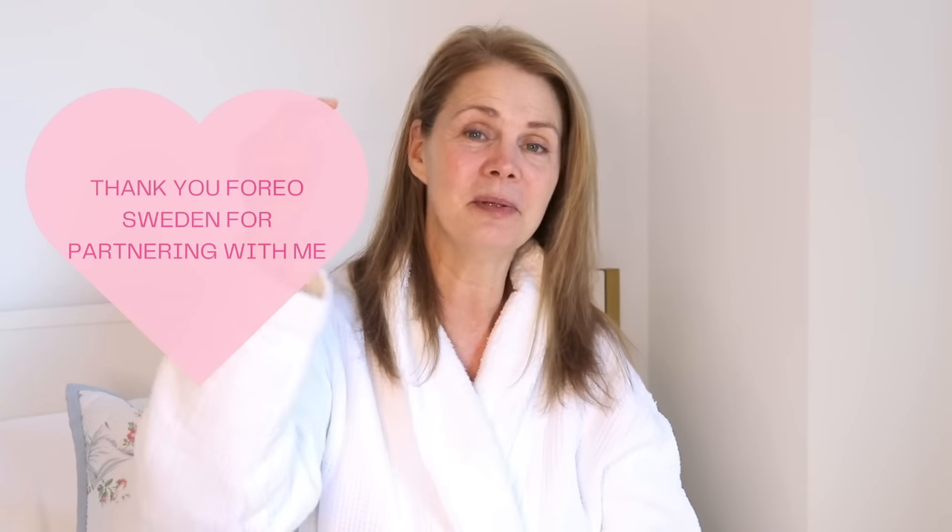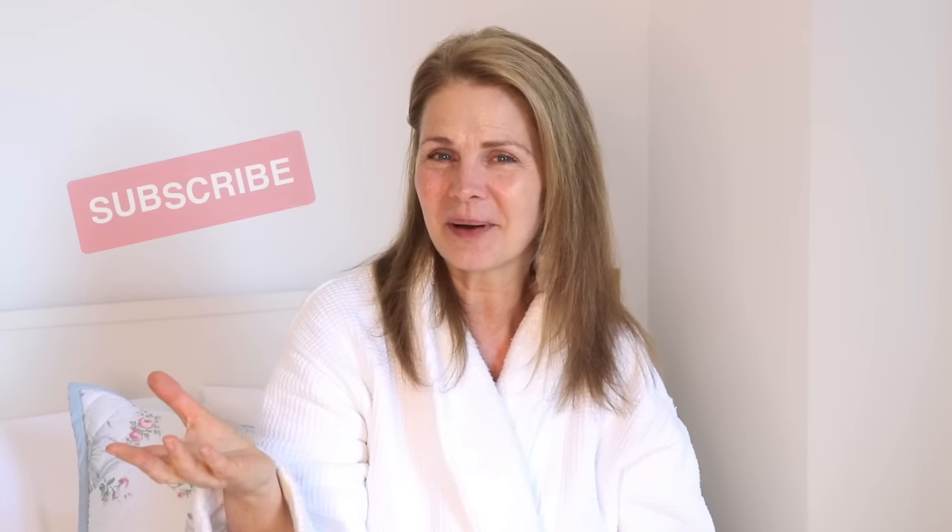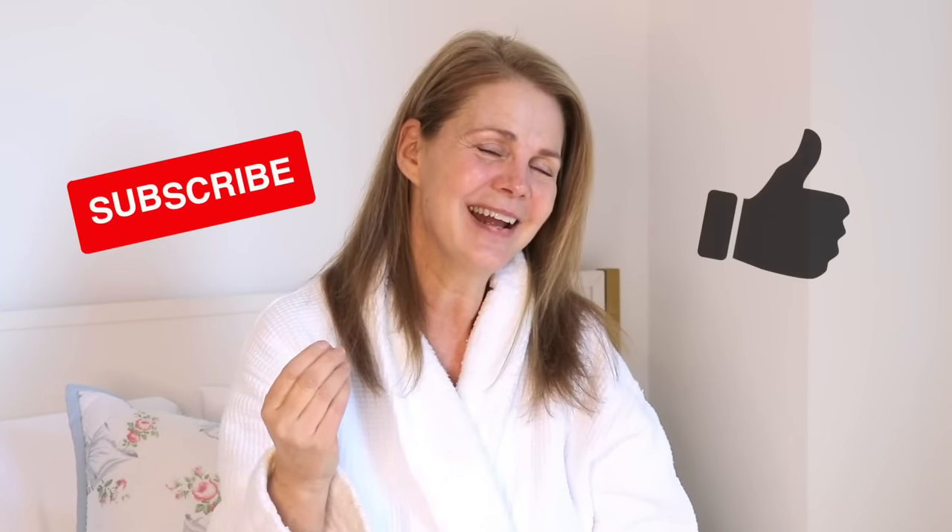I hope you liked watching this video — I had so much fun creating it. Thank you to FOREO Sweden for partnering with me. All links will be in the description below, so please check that out. Let me know what you think — have you used the FOREO Bear or microcurrent? I'd love to hear your comments. Please subscribe, like, and I'll see you in the next video. I love you all!